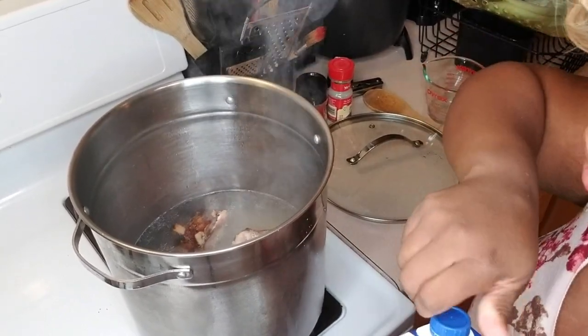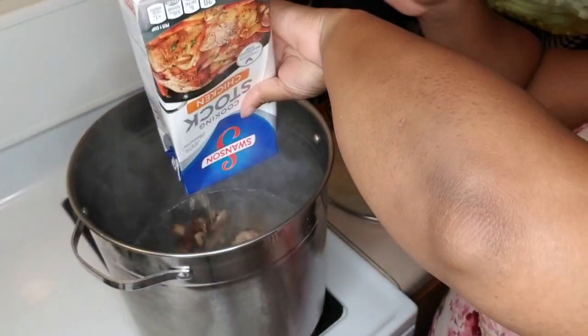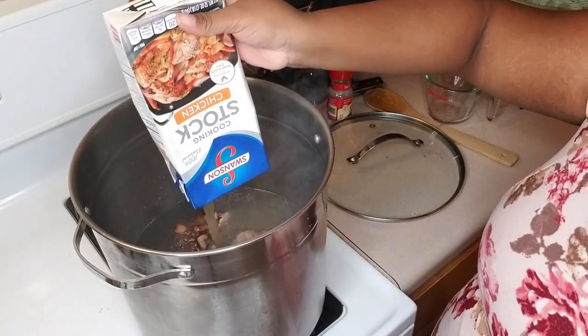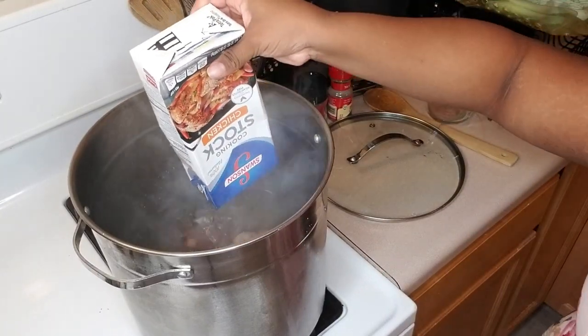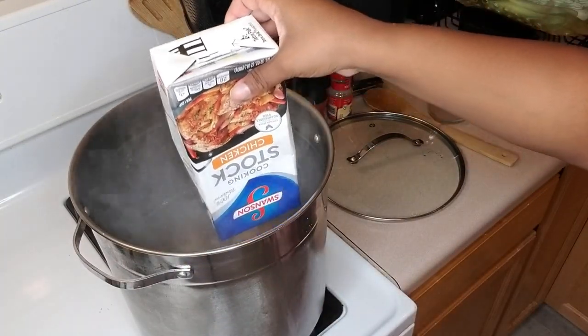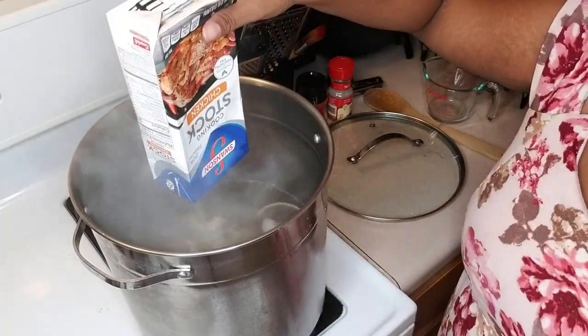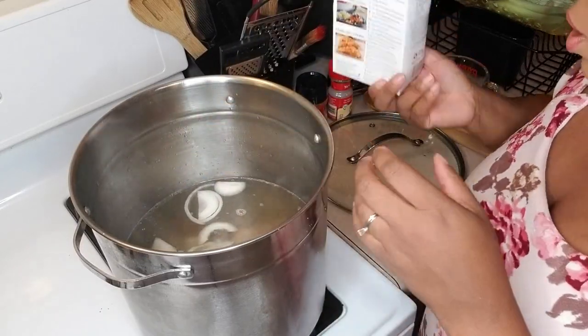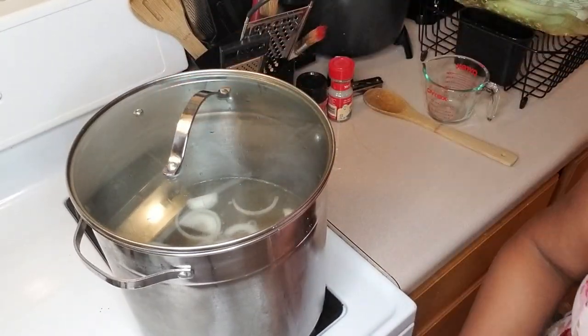Now we're going to add in our carton of chicken stock. Just go ahead and start tossing those onions in there. Like I said, if you don't have chicken stock, you can pour half of that water out, pour in some fresh water, and use two chicken bouillon cubes. We're going to place the lid back on there and let it come up to a boil on high heat. Once it finishes boiling, I will come back and show you how to put the greens in, and then towards the end of the meal I will taste them and let y'all know how they turned out.